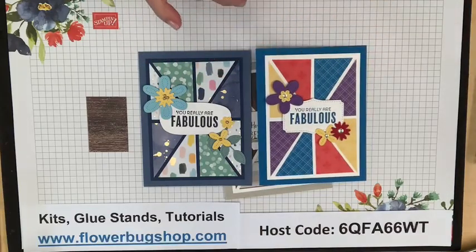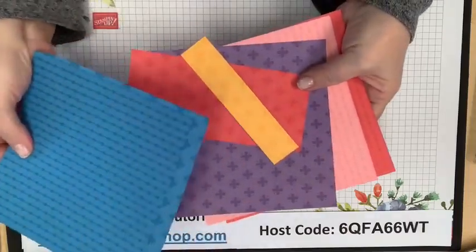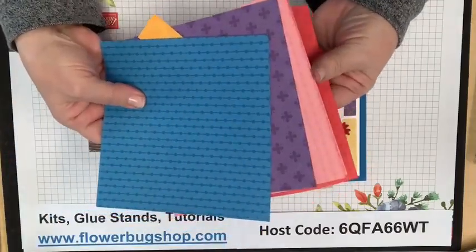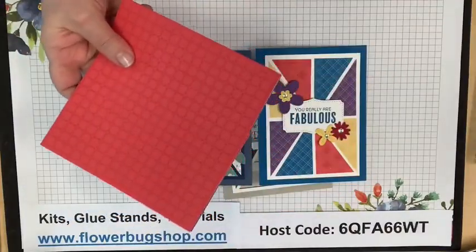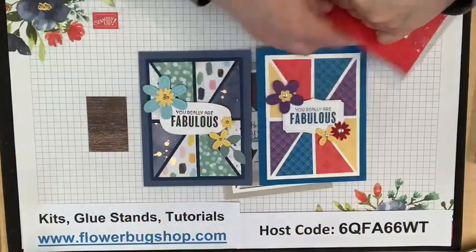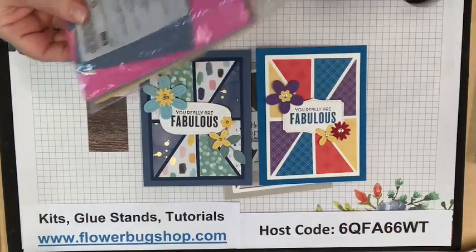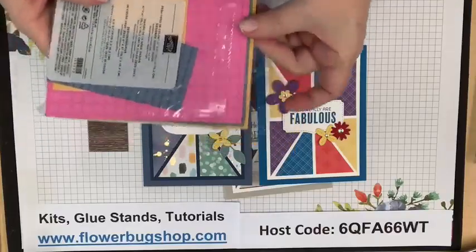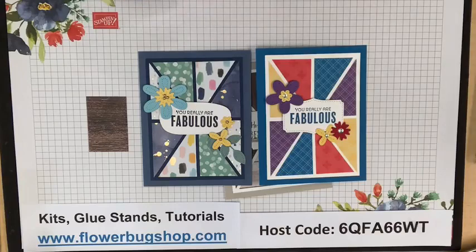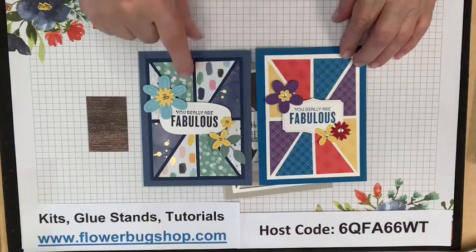I used Brights Designer Paper here — these are the six-by-six inch papers, and they're actually on sale right now because these patterns are retiring. This pad is marked down from $11.50 to $6.90 right now. These are the In Colors that are retiring, so there are great deals on the six-by-six paper on the Last Chance list.